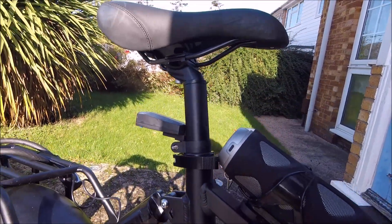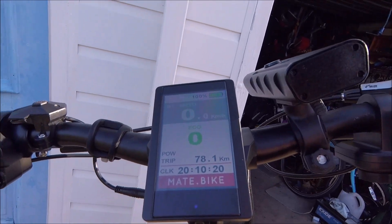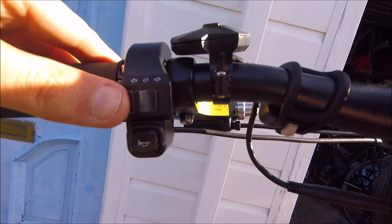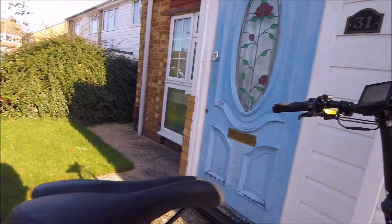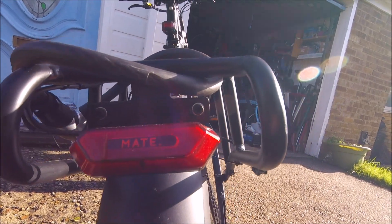So it's got plenty of power to keep you going fast. And a rear shock for a bit of extra comfort. It comes up on the display here when you turn it on. And it has left and right indicators here, which lights up at the back. Quite neat.